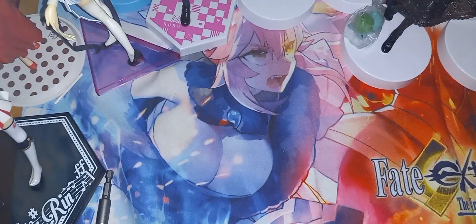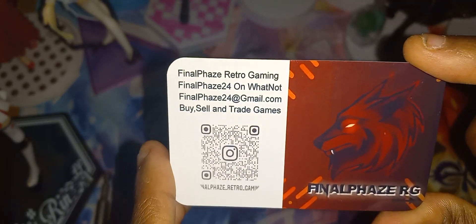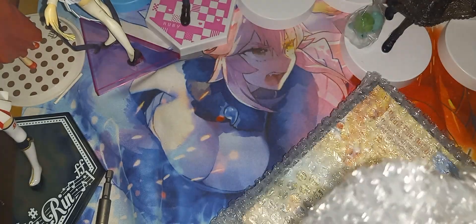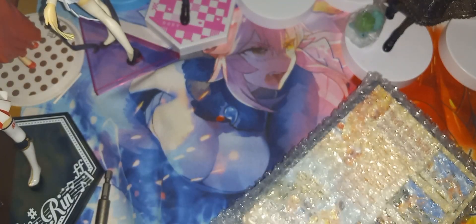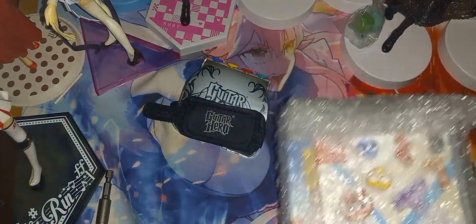All right, nothing else in the box — move this off to the side. We have the Final Phase card here, very nice. And here we have the stuff that was inside the box: we have this, and we have two games.